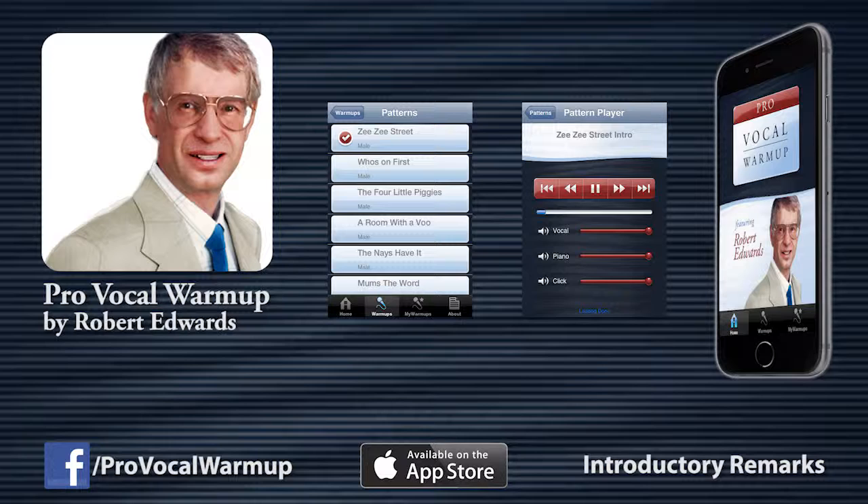Before beginning this app, if you have any misgivings about your voice, by all means see a doctor, preferably an ENT.